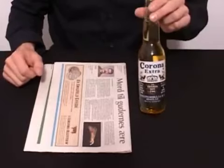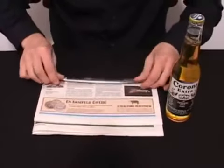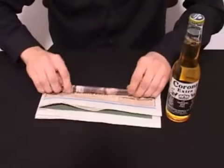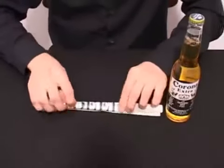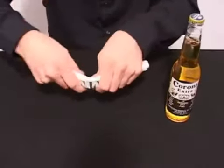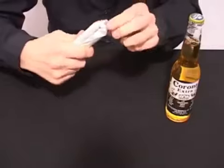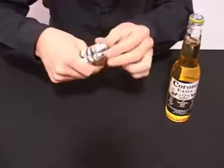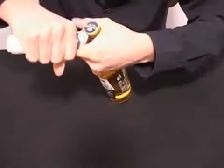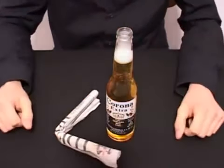You think it sounds difficult, but actually it isn't. All you got to do is take your newspaper and start folding it like this. You got to do this really hard, roll it like so. Then you will bend it in the middle and press it, and now you will get some very nice sharp edges here. Then you will take your beer and there you go, you have just opened a beer with a newspaper.